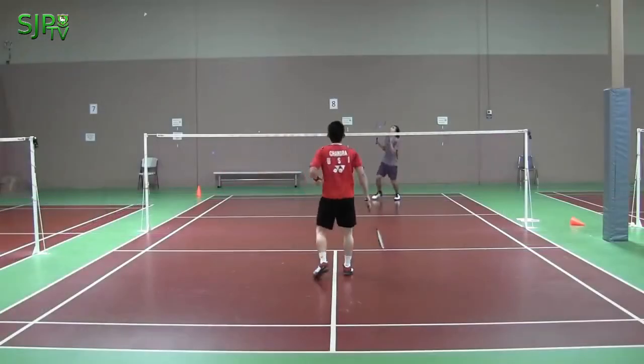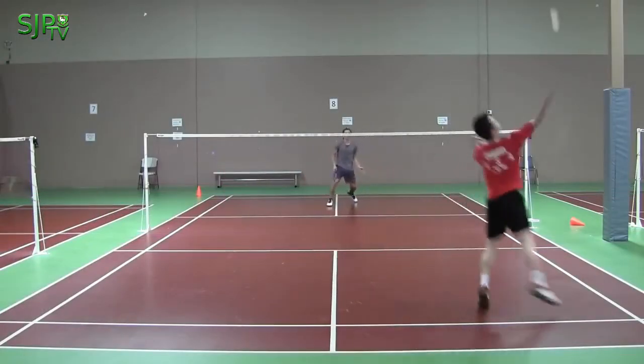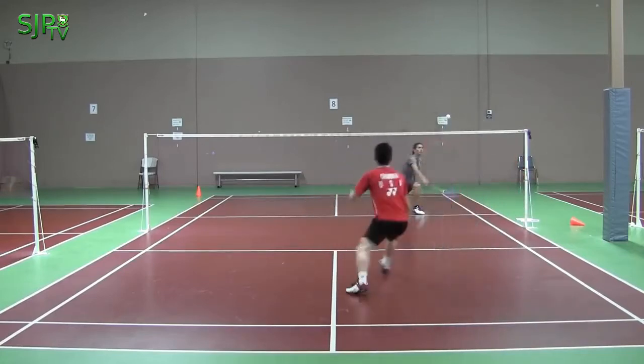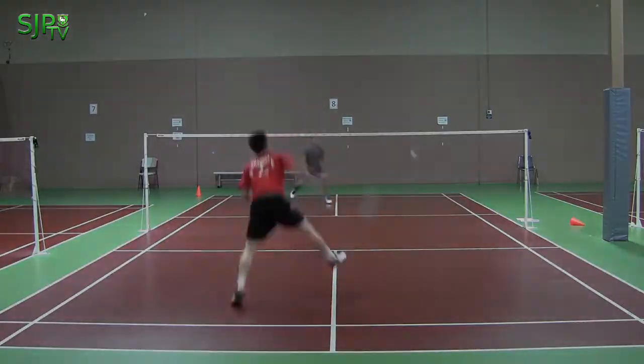The smash is one of the most powerful shots in badminton. Especially when you are in good control or when you see an opportunity coming, the smash is the best way to hit a winning shot.